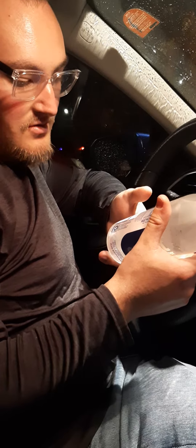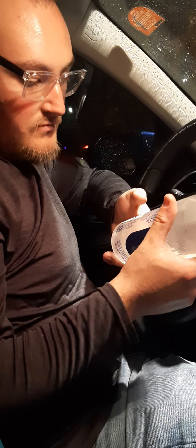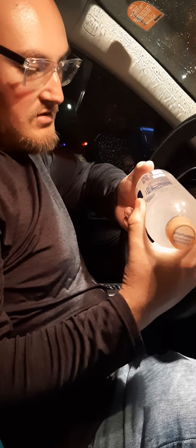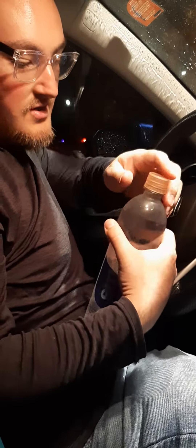Alrighty guys, you know who it is, Ty the Gamer, I'm back with the video. So today we're going to try this Smart Water Strawberry Blackberry here. I know that it's kind of weird that I'm actually making a video on some water, but it's crazy.